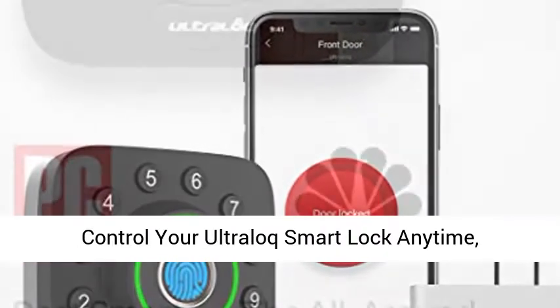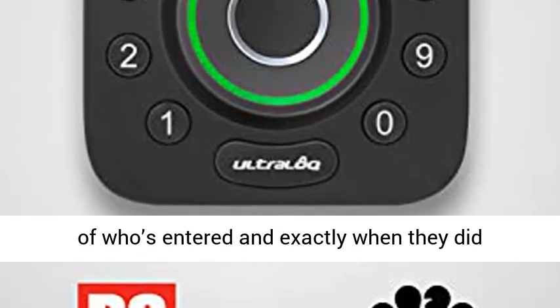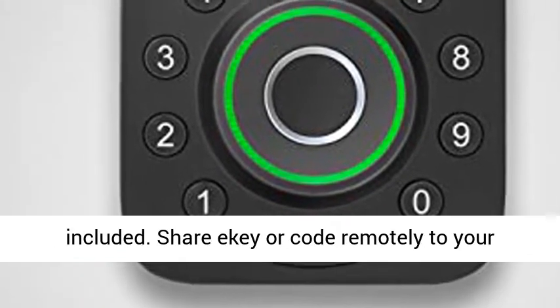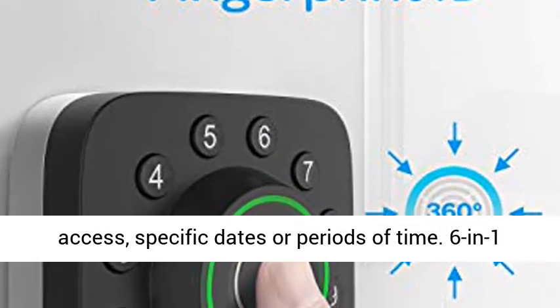Control your UltraLock Smart Lock anytime, anywhere — lock, unlock, share access, and see a log of who's entered and exactly when they did remotely using the smartphone app with Wi-Fi bridge included. Share an e-key or code remotely to your family, guests, or service people for permanent access, specific dates, or periods of time.